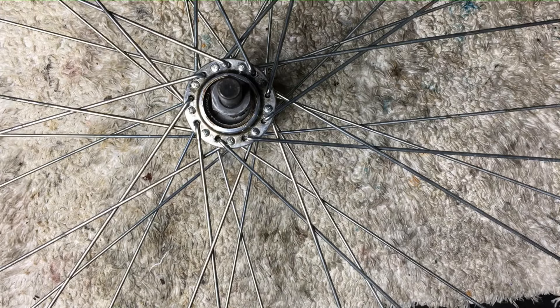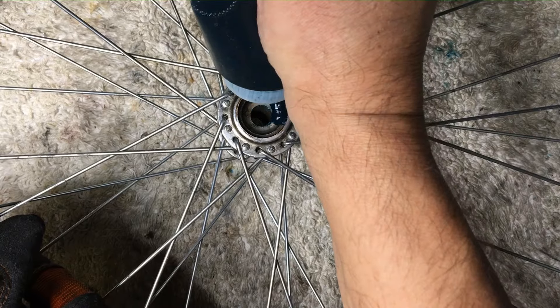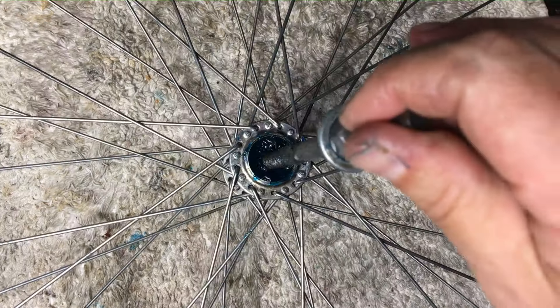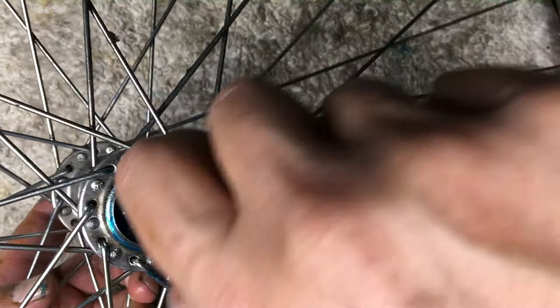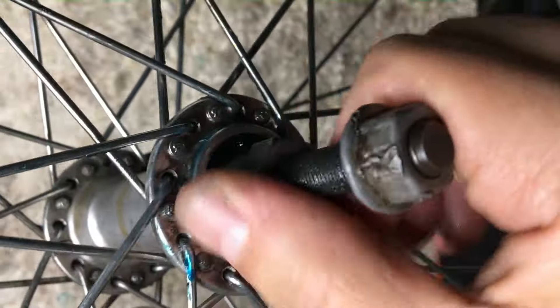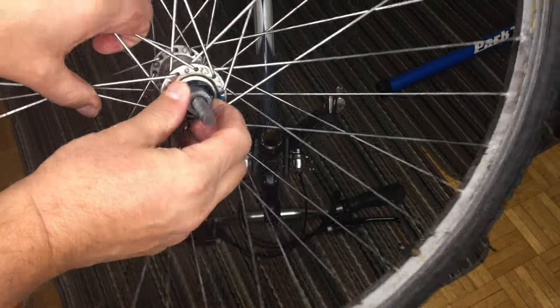Here's the difference: this hub needs dust caps or grease caps installed on it, unlike the Shimano hub which sort of had them kind of installed already. We'll put those on and get our fit nice and tight, making sure that there's no play in the hub. That looks good. Now we have our cones installed and our lock nuts installed.